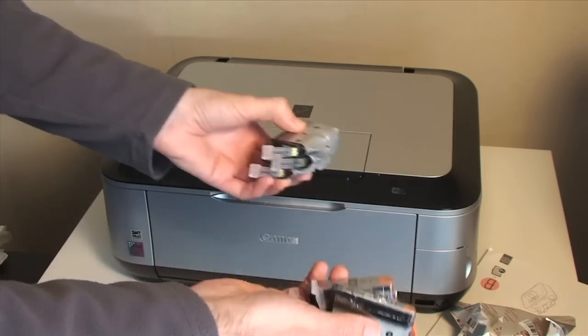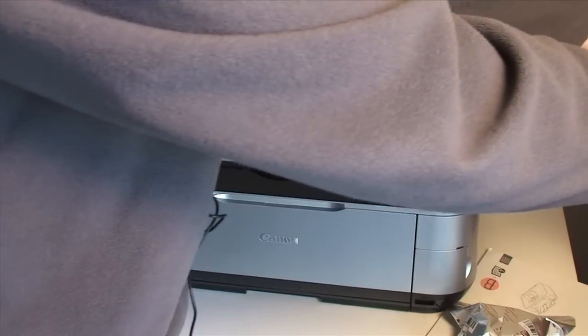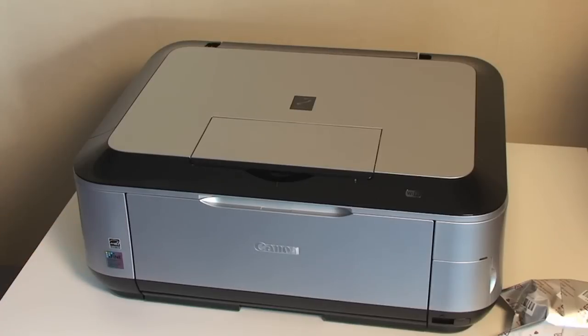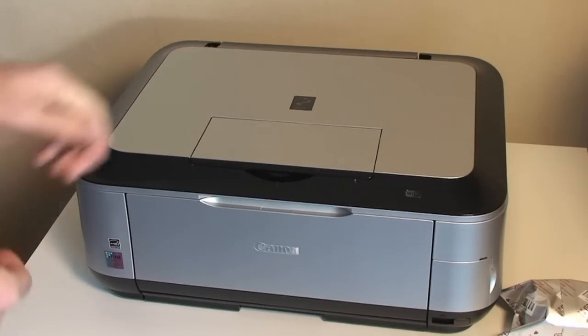I'm going to briefly pause the video, plug the printer in, and then walk you through setting up the Canon PIXMA MP640. So now you're going to experience this exactly the same way as I am.